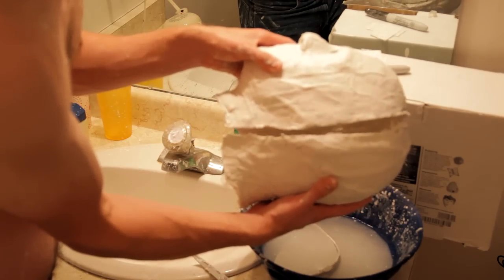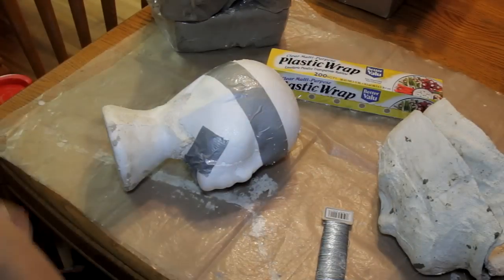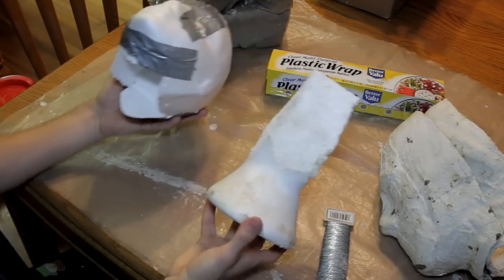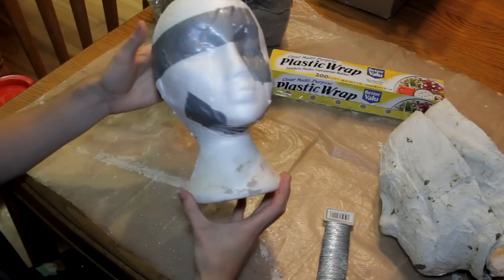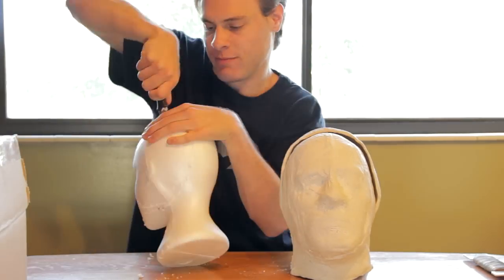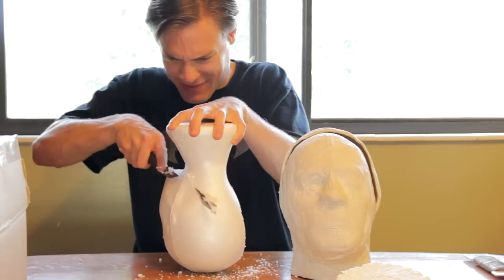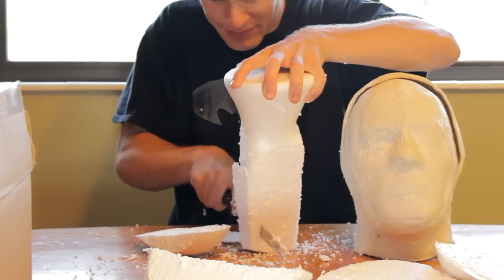Now we're getting ready to put clay into our molds, which we will then form around a foam head. We're going to cut the foam head into pieces and then tape it back together. Having the foam head in pieces will make it easier to remove when we're pulling it out of the plaster mold that we will be making over the final mask sculpt. I cut the head with a long serrated knife — a bread knife. This was very messy; little pieces of foam stick everywhere. Do this over a tarp or somewhere where it's easy to clean up.